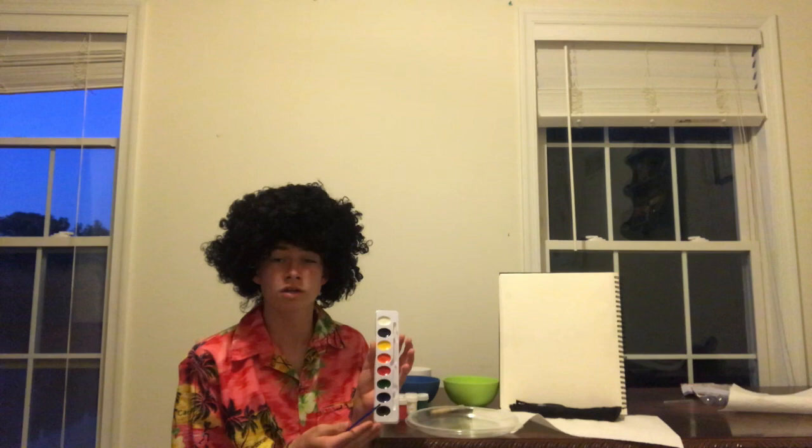Now that we have all of our colors figured out — my apologies, folks, I didn't even show you. Today I have actually decided that we are going to be working with a one-dollar set of watercolor that I have picked up from my local mart, and you can find it at your local mart too.